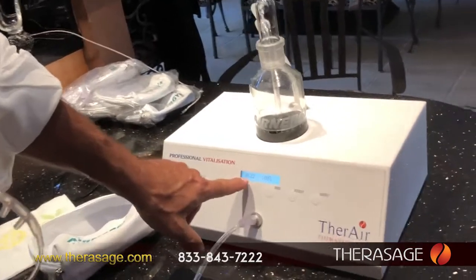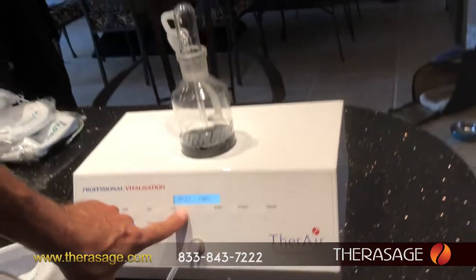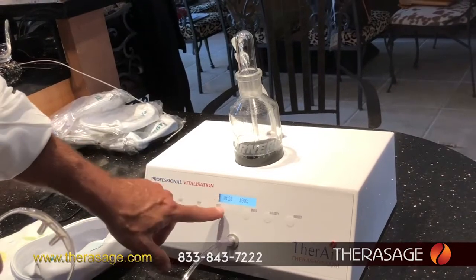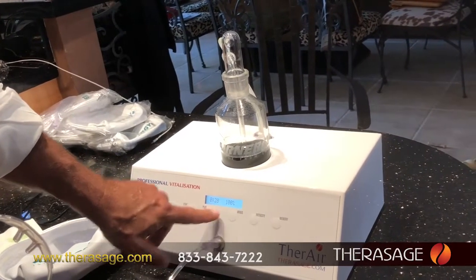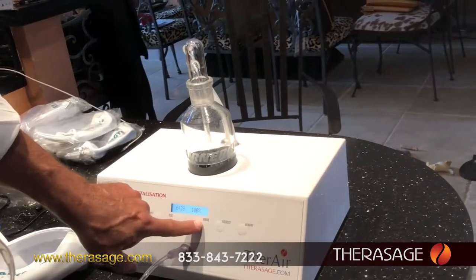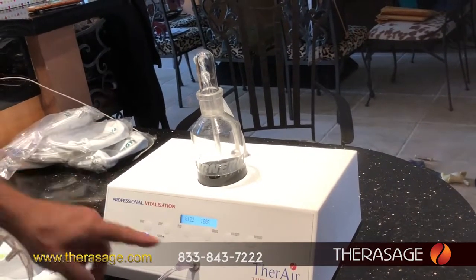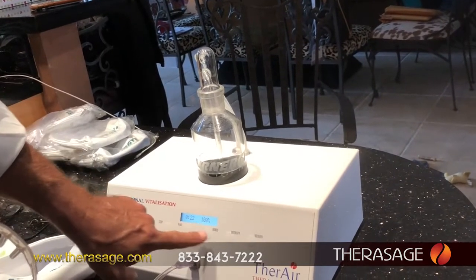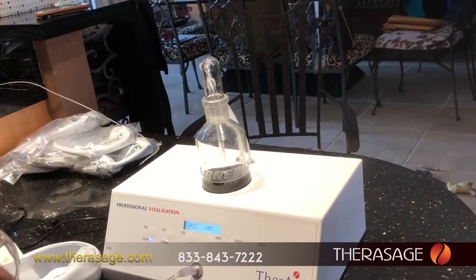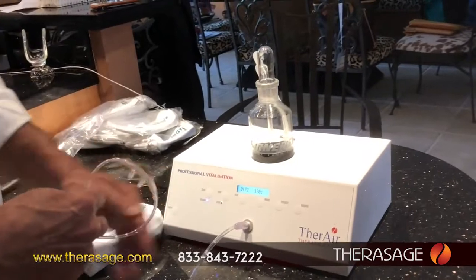The unit is set for 22 minutes. If you want to make your session longer, just hit the plus — 23, 24 — and if you like 28 minutes or whatever amount of time for your session, hit memory and it'll remember that each time. You can also make your session shorter depending on what you need. You can change the intensity from 50, 75, or 100%. Again, if you change the intensity or the time, just hit memory and it remembers it each time.